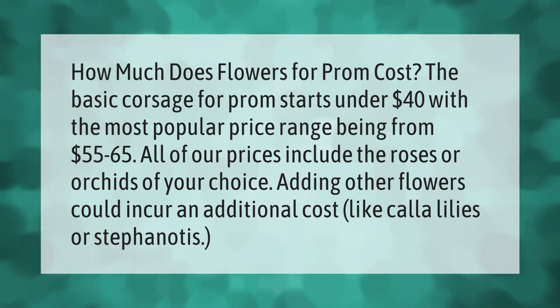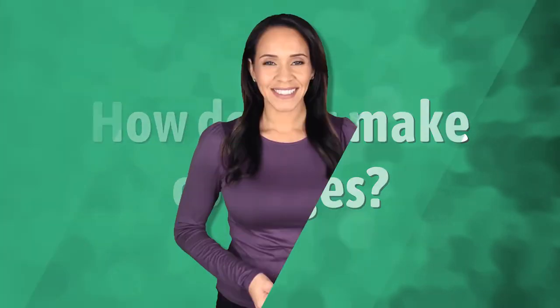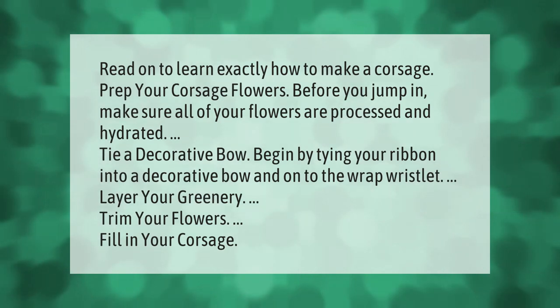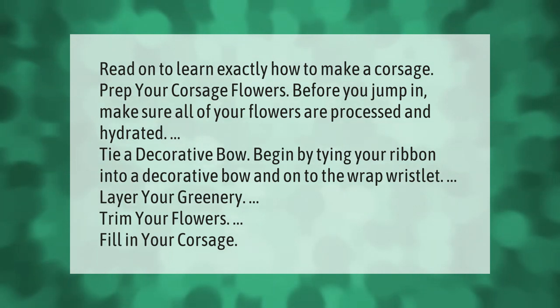Read on to learn exactly how to make a corsage. First, prep your corsage flowers — before you jump in, make sure all of your flowers are processed and hydrated. Next, tie a decorative bow by tying your ribbon into a decorative bow and onto the wrapped wristlet. Then layer your greenery.